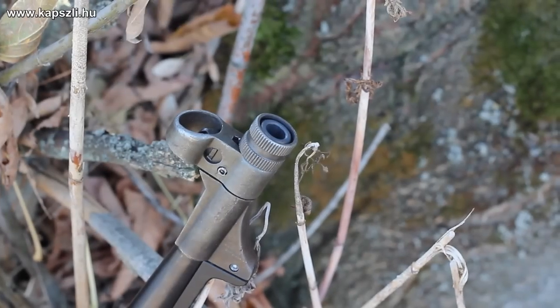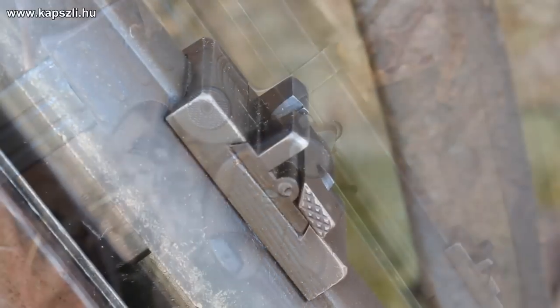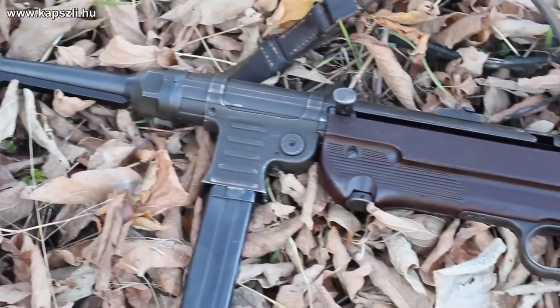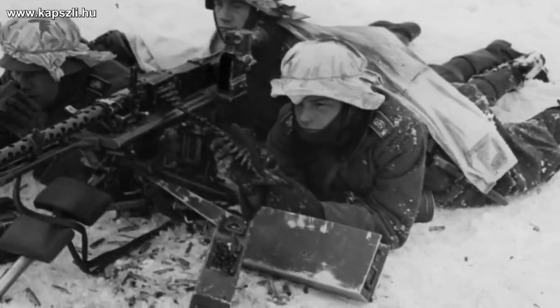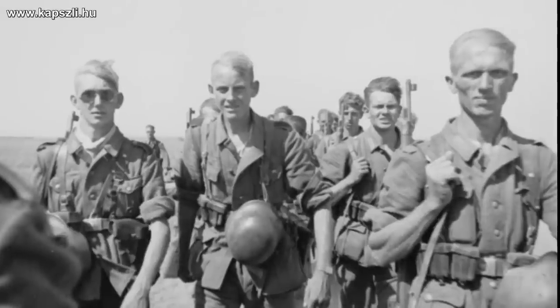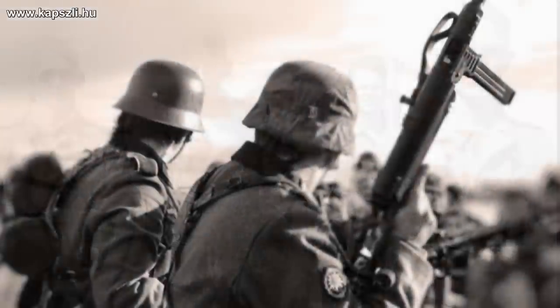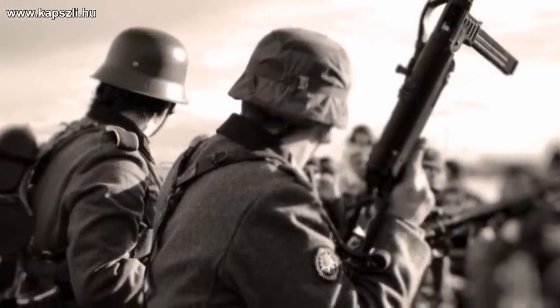If you check Second World War movies of today, you will see a million German soldiers running around with MP40s, firing with one-meter muzzle flashes. In fact, this is not true. The firepower of a standard Second World War German squad was based on the light machine gun — an MG34 or MG42. In the beginning years of the war, three men operated the machine gun, the squad leader or Gruppenführer was armed with a submachine gun, and all the other five or six soldiers were armed with bolt-action repeating rifles.